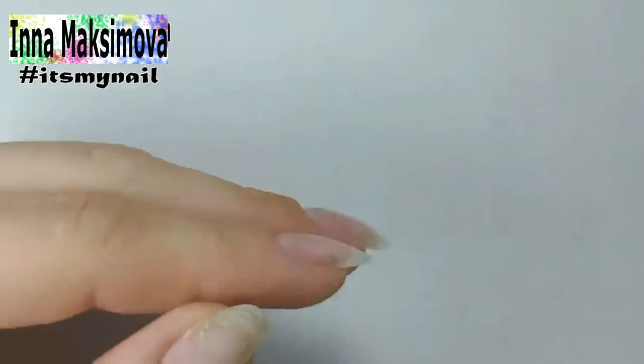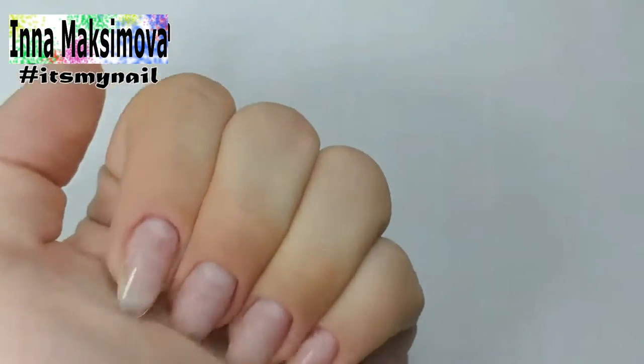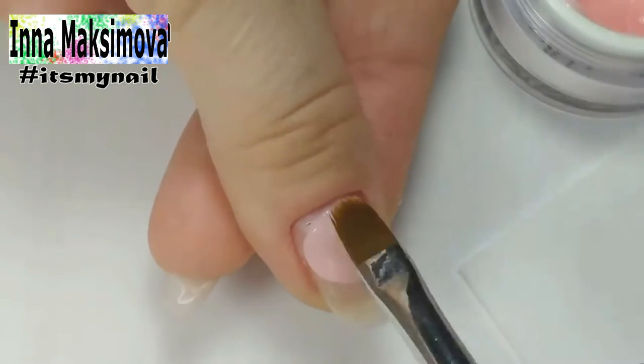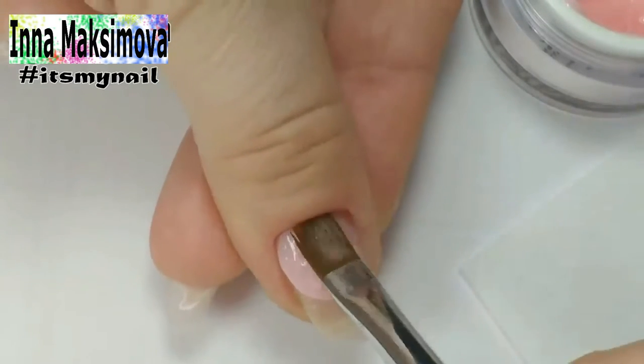Both materials will hold well. I decided to strengthen with a polo gel. I put a small amount of polo gel on the nail and spread it over the surface with a brush.